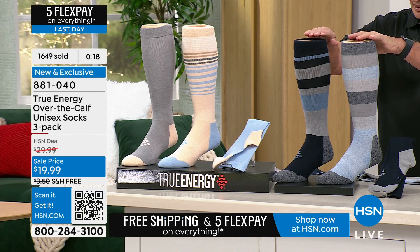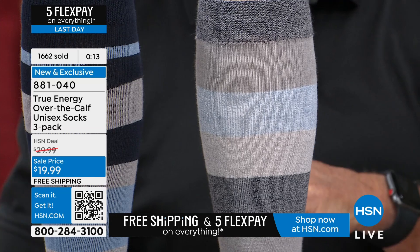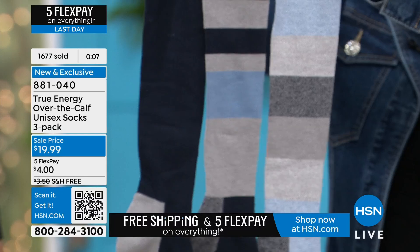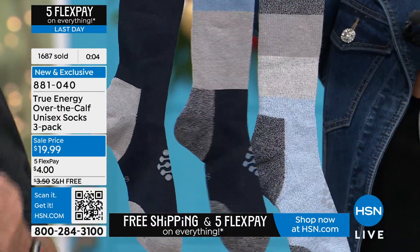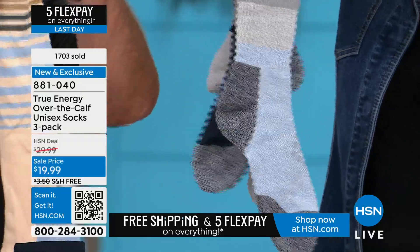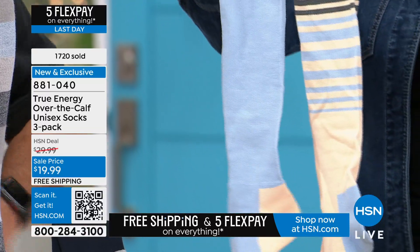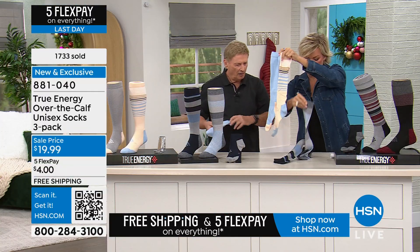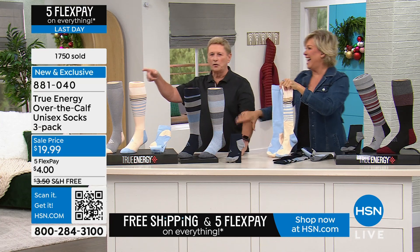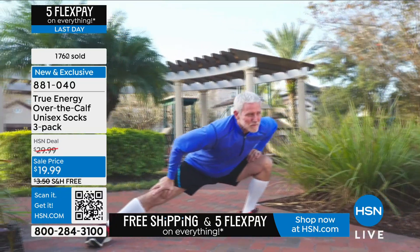Let's show you all three in navy gray — here's pair one, pair two, and pair three in navy gray, available in small/medium or large/extra-large. Then we have the softer lighter blue with a creamier contrast color — let's find that third pair.